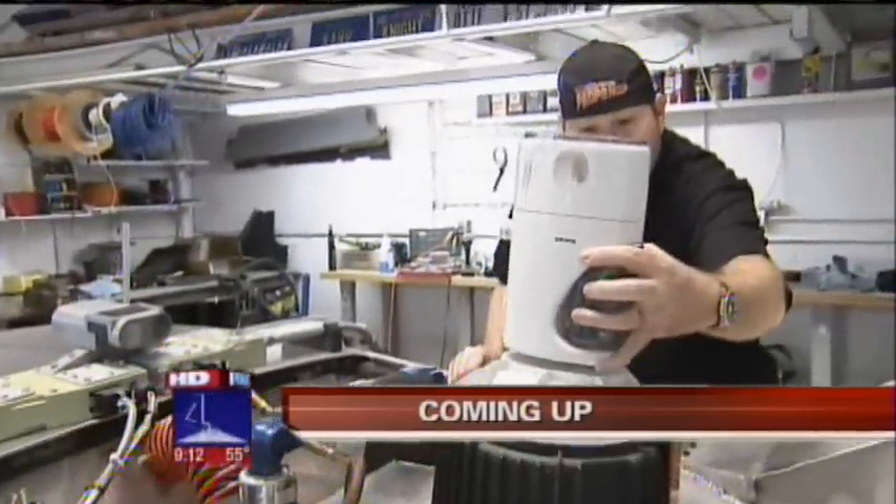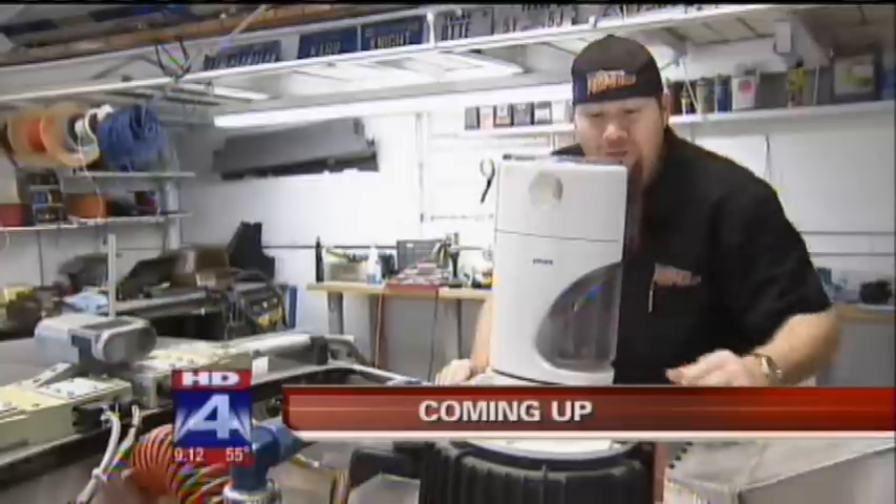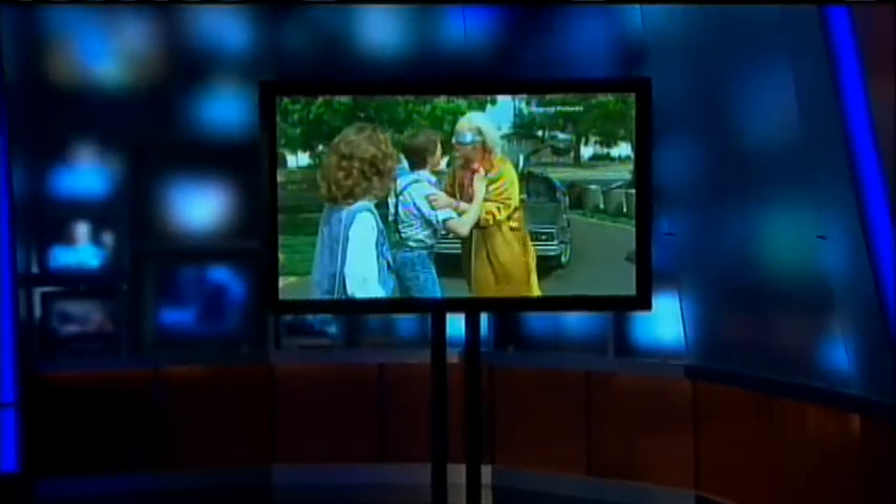A Dallas man wishes that he could take a DeLorean back in time to stop a crime by three rather unusual suspects. Marty! You've got to come back with me! Where? Back to the future!